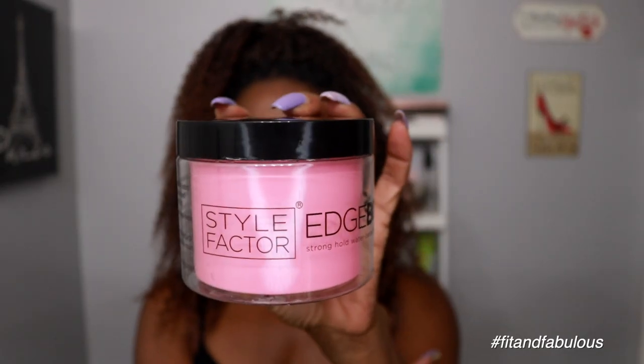At night I sleep in my bonnet — sometimes I pineapple the hair, sometimes I don't, depends on how I feel. In the morning I just lay my edges and that's all I have to do. The edge control I'm loving right now is the Style Factor Edge Booster. This 9-ounce jar is $20 but it has a great hold and is also great for slicking your hair down for sleep ponytails and updos. I tie it down for about 15-20 minutes while I get ready for work.